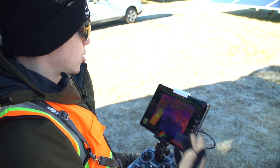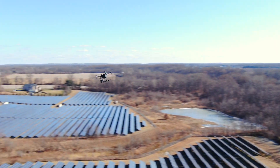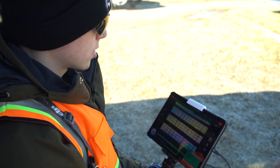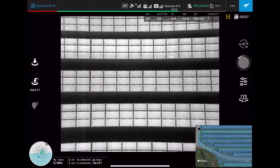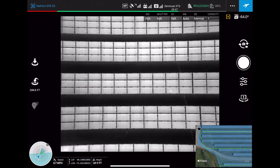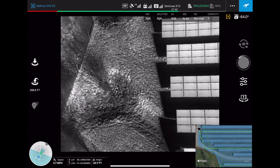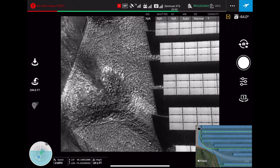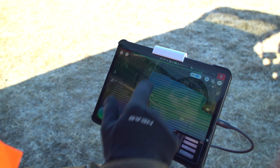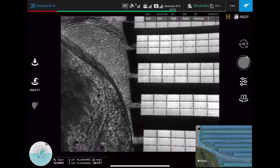The drone just took off and now it's going to the other side of the farm where it will start doing the inspection. The entire flight is autonomous — you can see all the rows of panels the drone is flying by right now. The shutter fires every 1.5 seconds to take a photo. It just finished one of its row passes, and now it's going to transition down and start taking photos of the next rows.